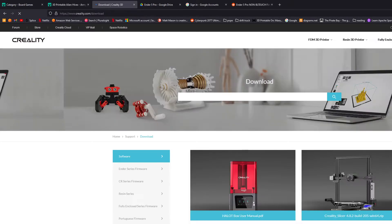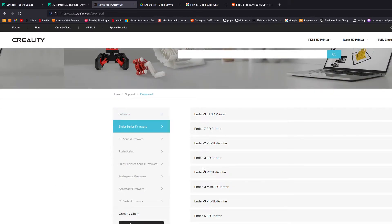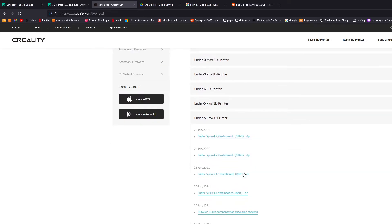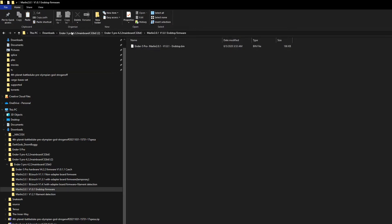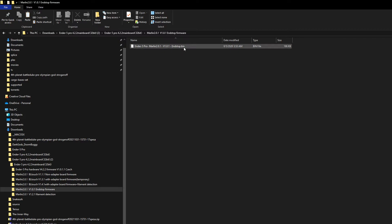The part I had problems with was finding the right firmware. It's not explicitly stated, but if you go to your Creality firmware page and download the one for your board — I already did that here — what you're looking for, which isn't explicitly stated, is the End-Stop firmware.